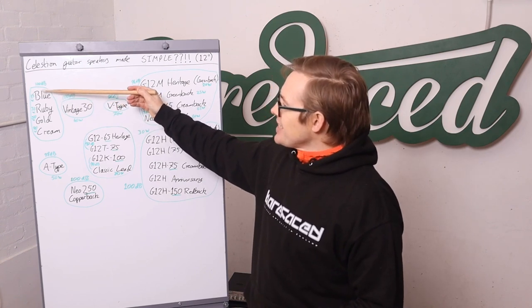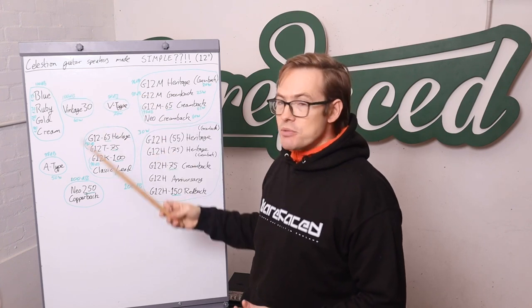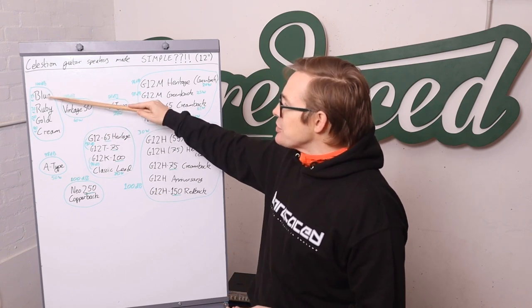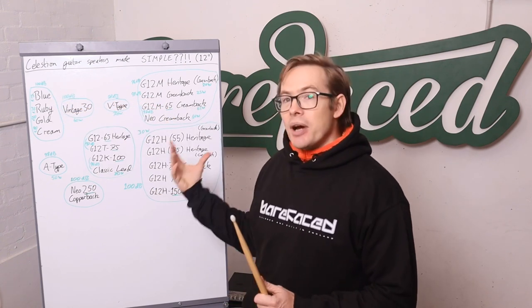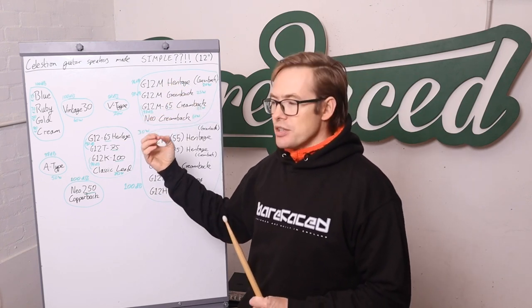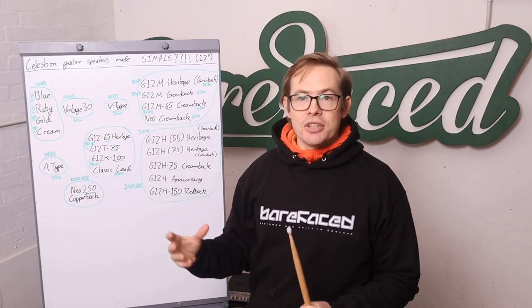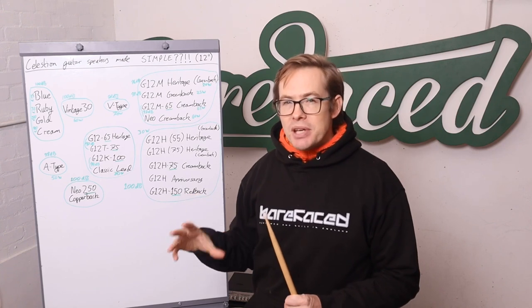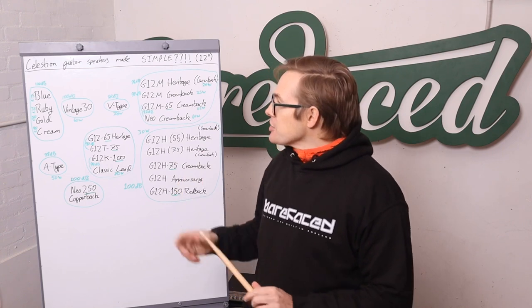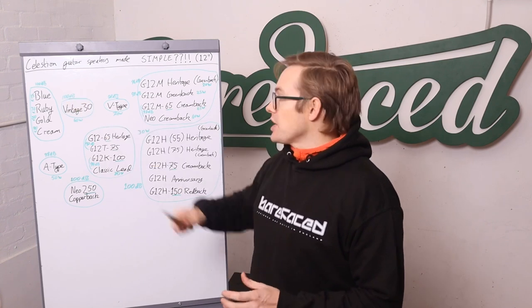You can essentially scale what you need in terms of how loud you want to play and what amp you're using to match. As you increase the power handling of the speaker, you're also tending to increase the bottom end a bit because you're making the cone heavier, and in doing that you lose a bit of treble detail and mid-range precision. So the Cream is not as detailed as the Blue — it's a smoother, fatter sounding speaker.